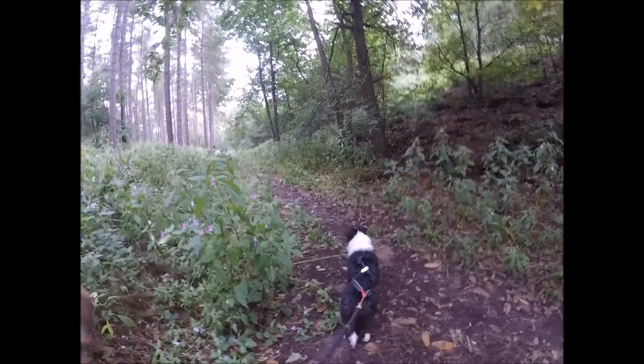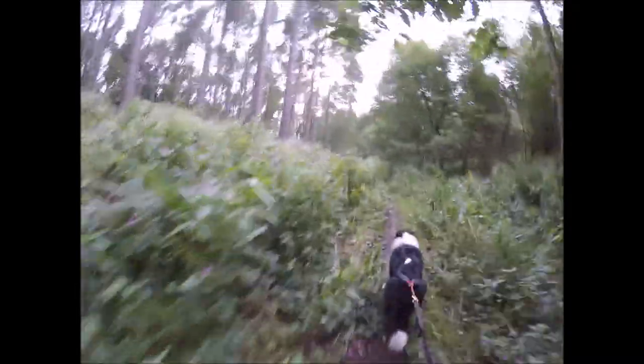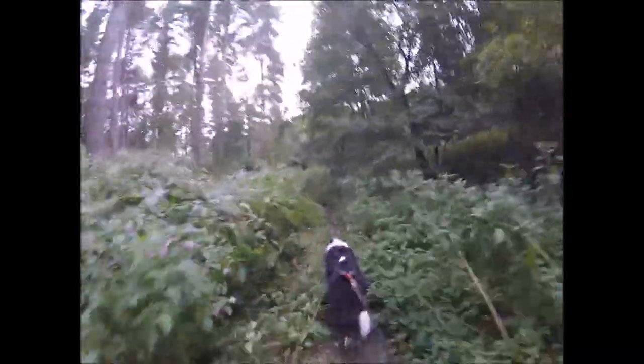Badger could do with a drink so we'll go down to the river and see how we get on. I'd forgot how difficult it is to run with a dog when he wants to run at full pelt, and how much braking you have to do. A summer of running alone has meant I've not been taking the hammer on the knees, so we better get some training sessions done otherwise the races will be here and I won't be ready.